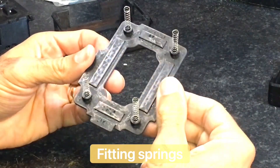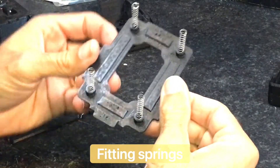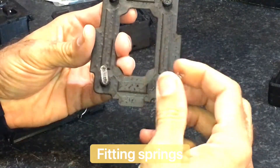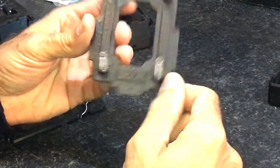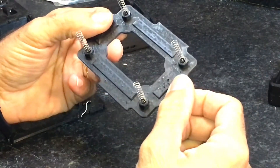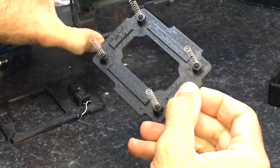Next thing to do is to actually fit the springs. To help with assembling, dab some super glue inside the socket, drop the spring in, and it helps hold it in place. When you're trying to assemble everything, the springs do tend to not go where you want them to go. I've made this so that it will slide up and down with these guide slots.